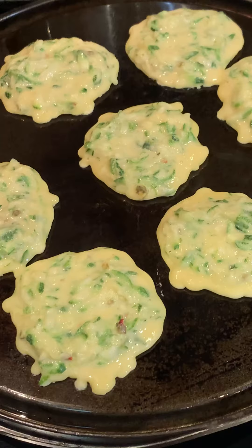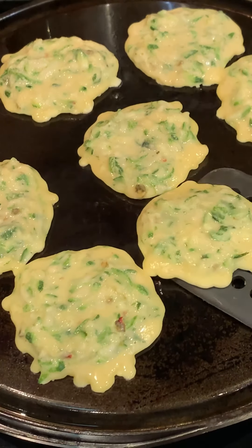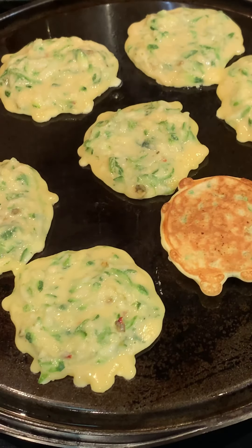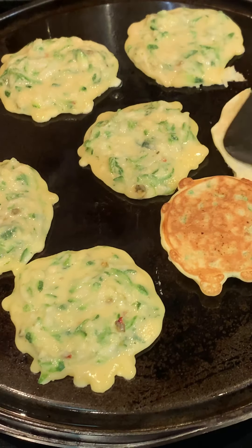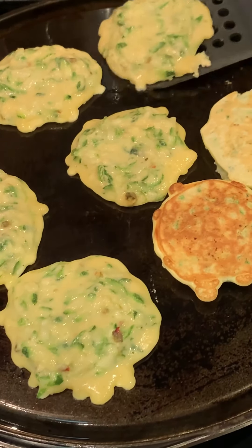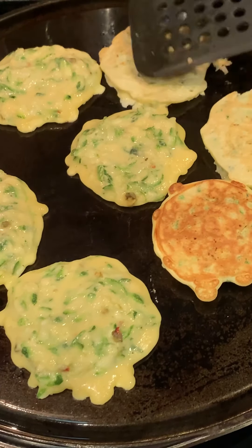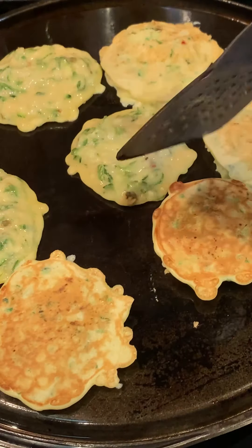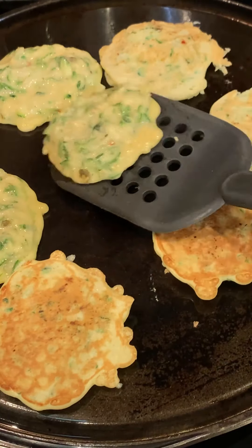Allow them to cook for about a minute and then you can turn them. I'm just using a spatula to flip them and give them a little squeeze so they cook well. Remember, these contain eggs and you're giving this to a baby, so you will not want any raw eggs — ensure that you turn them and they are well cooked.